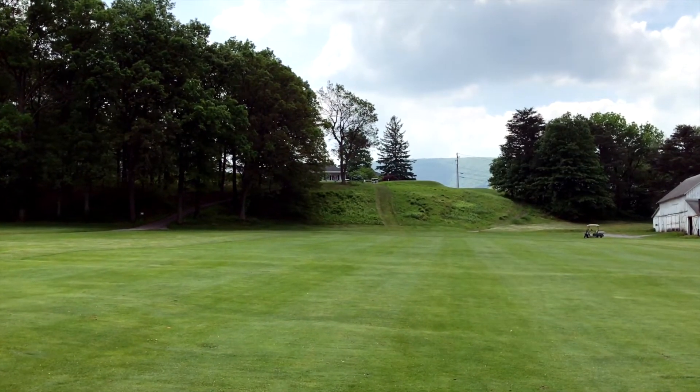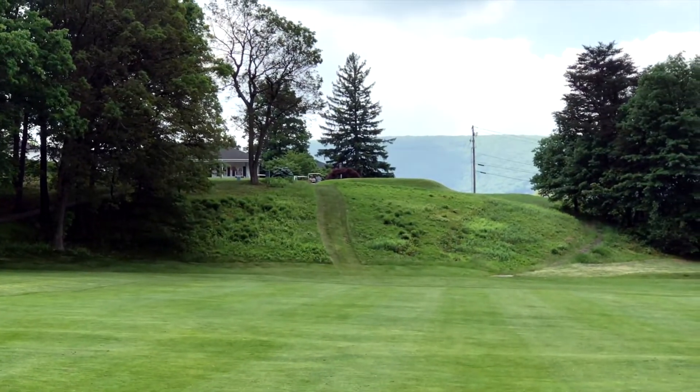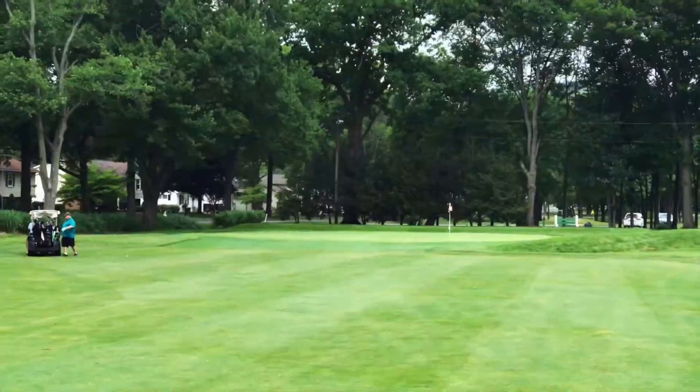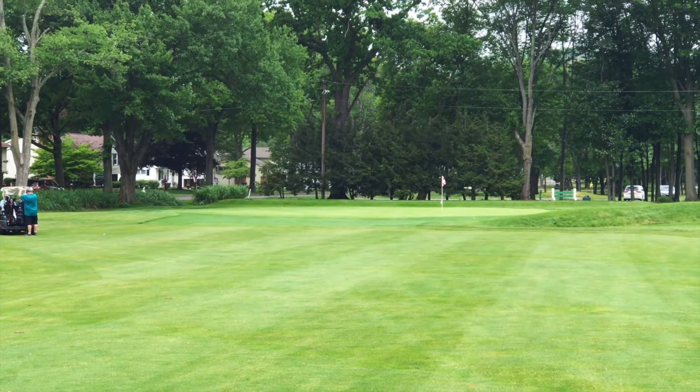The first hole — which was our 10th hole of the day — had a unique tee shot down over a very large drop. It's a short par 4 with out of bounds to the left, which is a road. The hole is named Roadside for a reason.